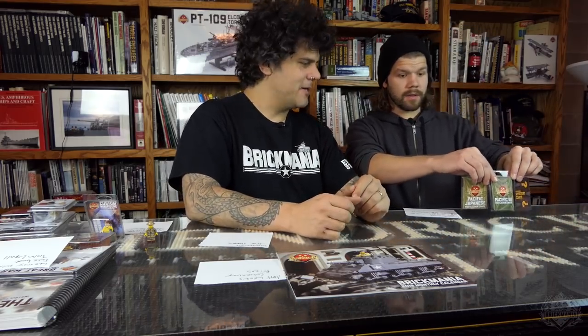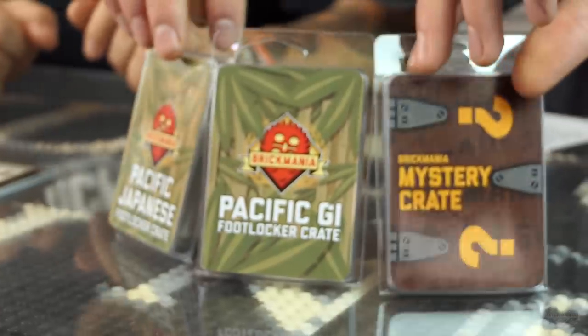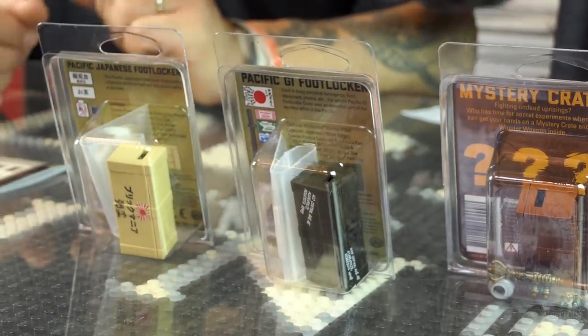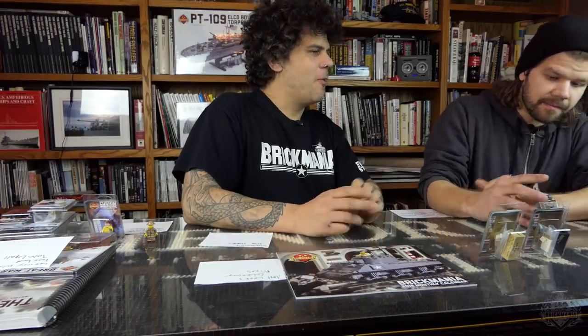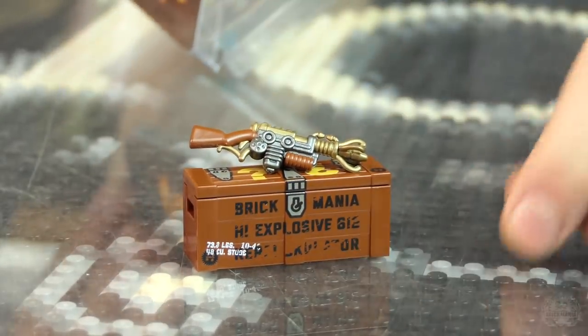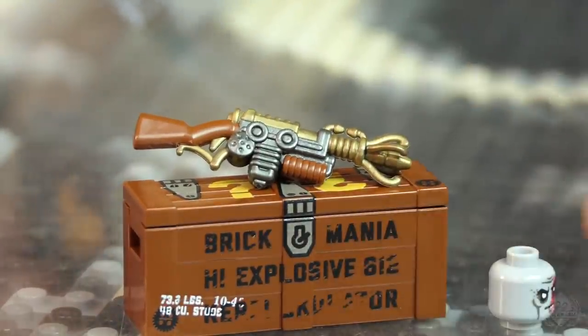Restocks! Our production crew has been working tirelessly. There's a lot more coming out — we're just going to review what's available right now from last week. Here are three different crates going fast. The Pacific GI Foot Locker crate, the Pacific Japanese crate, and the mystery crate — the Wonder Waffa. It's not really a mystery because we tell you exactly what comes inside. You get the really exclusive Wonder Waffa weapon, which is like a quadruple over-molded thing — Will has to hand-make these; they're crazy.